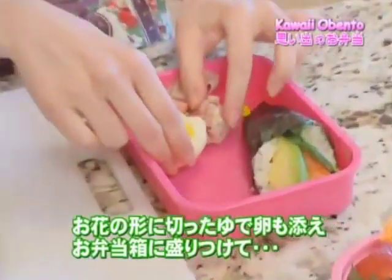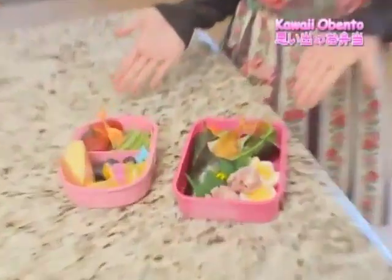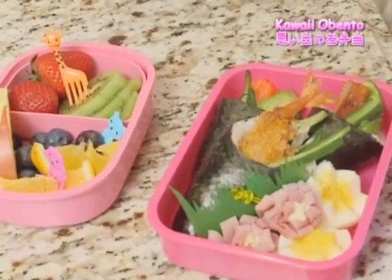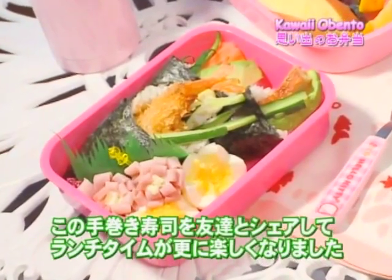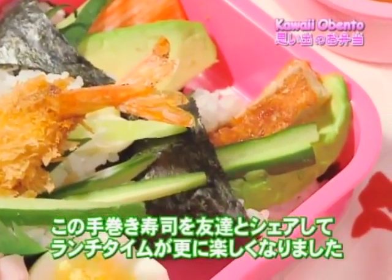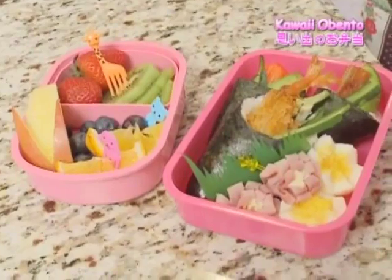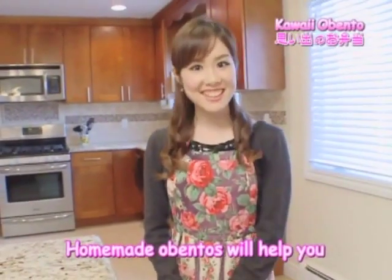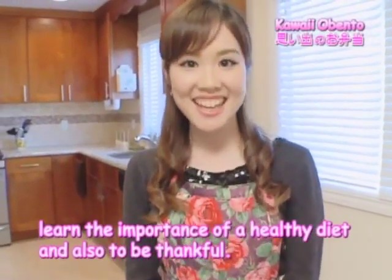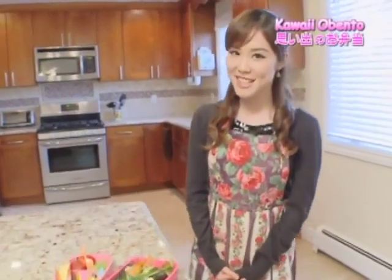I cut a boiled egg into flower shapes as well, and I'm going to finish off by placing everything in the Obento box. My Kawaii Obento is finished! Kawaii Obento no kansei desu! Sharing these hand rolls and fruits with my friends made me enjoy lunch time even more, and will always be my precious memory. Additional details I didn't get to share and the full ingredients list will be on my blog, fujisankei.com/melody. I hope this inspired you to make a Japanese Obento. Happy cooking!